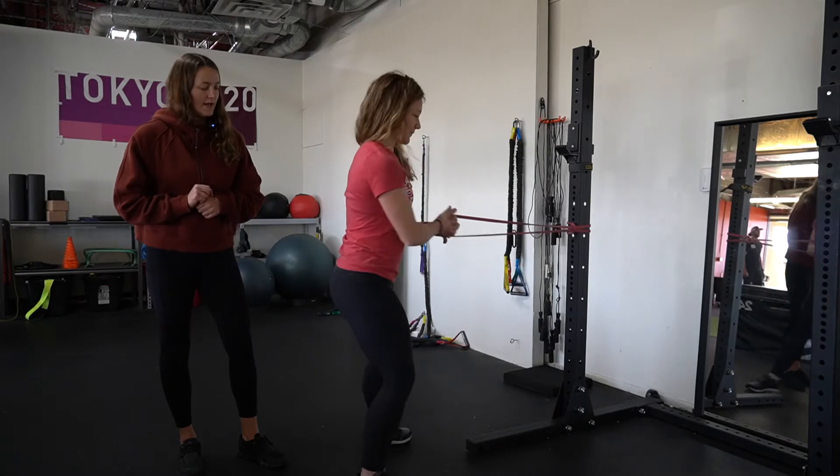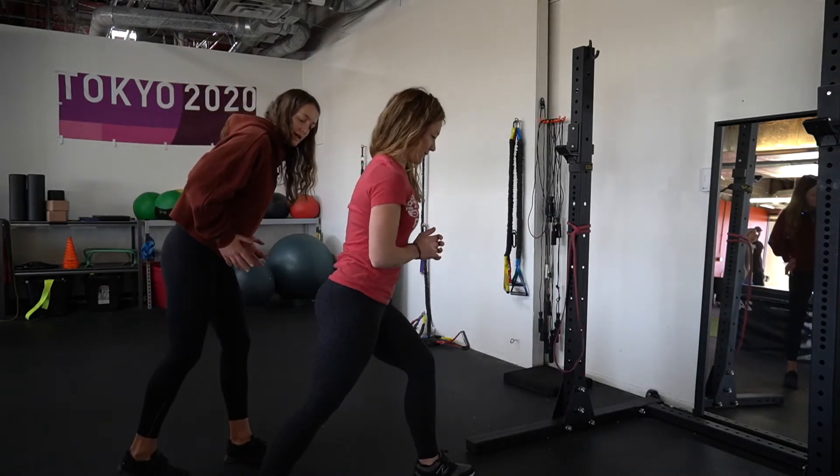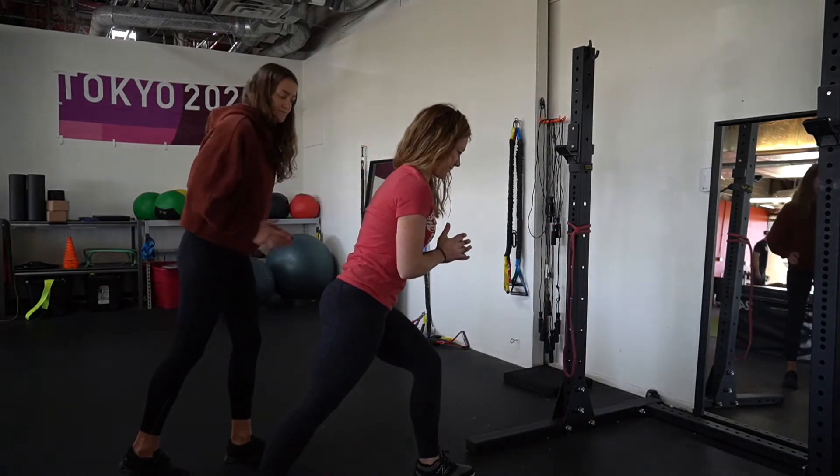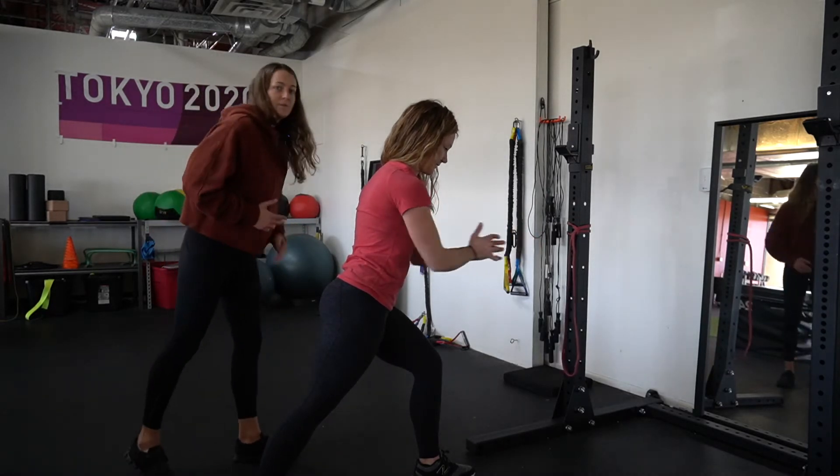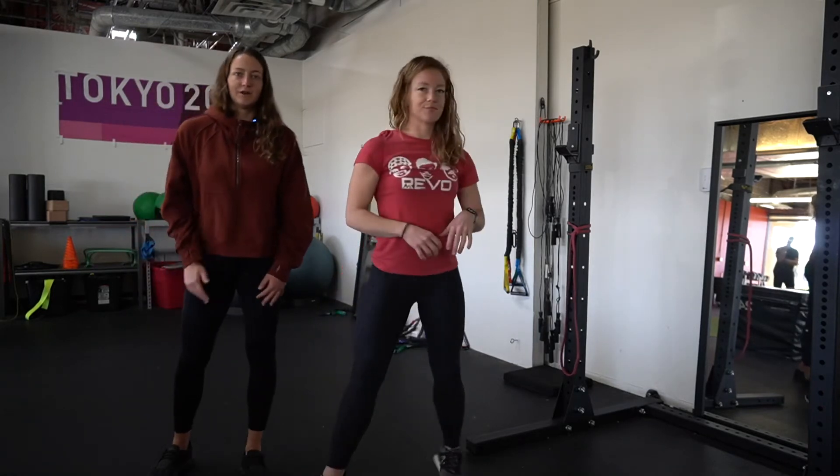She's using her core to prevent any kind of lateral trunk lean. From the side, Hannah's going to get into that hinged sit-down position, trunk comes forward and press out. There is a big trunk lean component in this to get the glutes and core more involved.